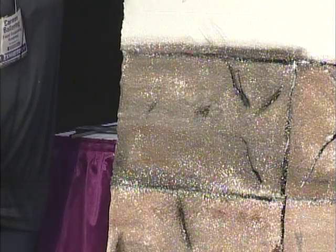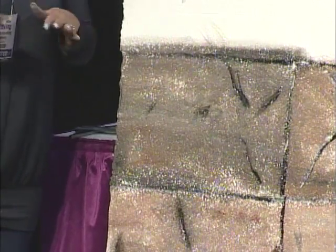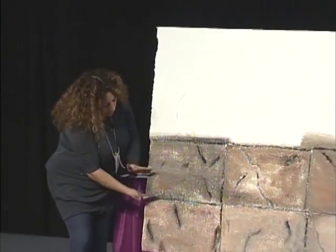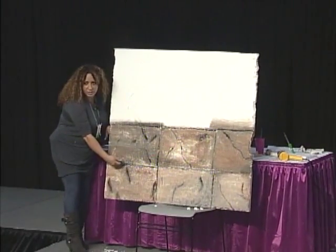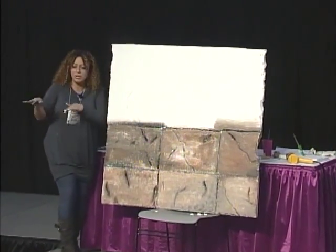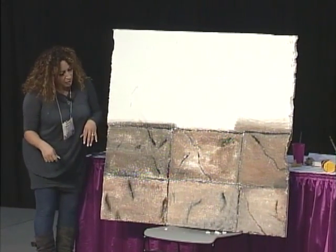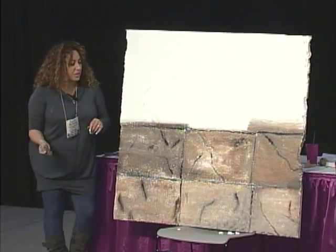You guys think you could do that? It's really easy. When you're doing a fireplace, it's the same technique - the only thing is you want to do your lines a lot closer, make your bricks smaller, and they don't pair up the same way. One line will be here and the other one offset. That's pretty much my demonstration for the technique.